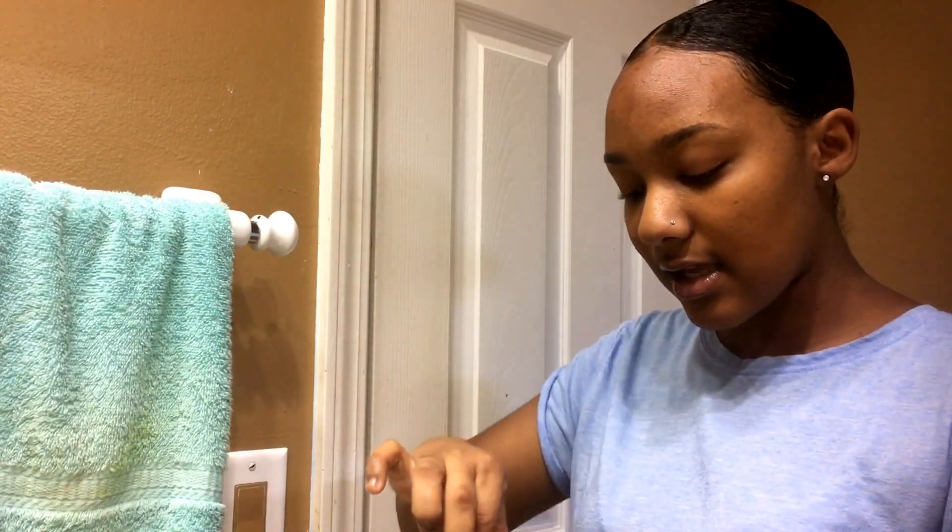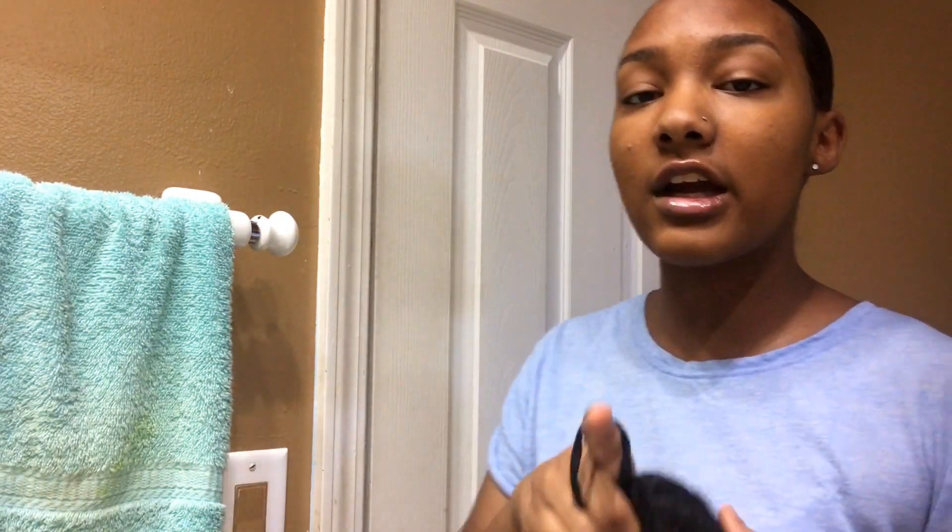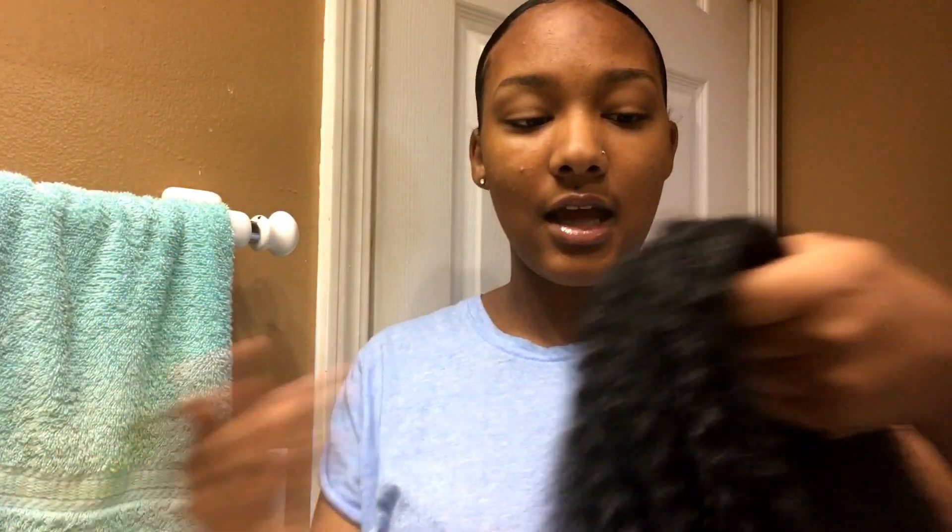If you want to see how I got my ponytail popping, just keep on watching. The first thing you want to do is buy a pack of Marley hair. I buy color one because my hair is jet black. Once you get your Marley hair — it comes in half already — take it out of the pack and separate as much as you want. I wanted my ponytail really full so I used almost all the hair in the pack.